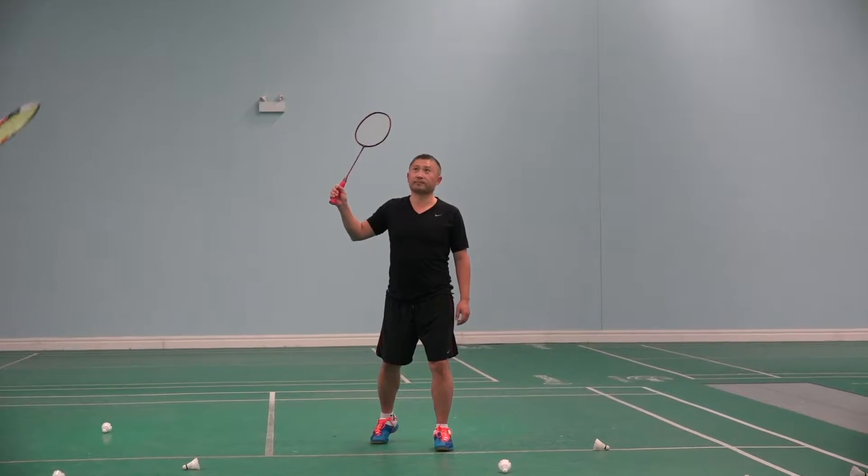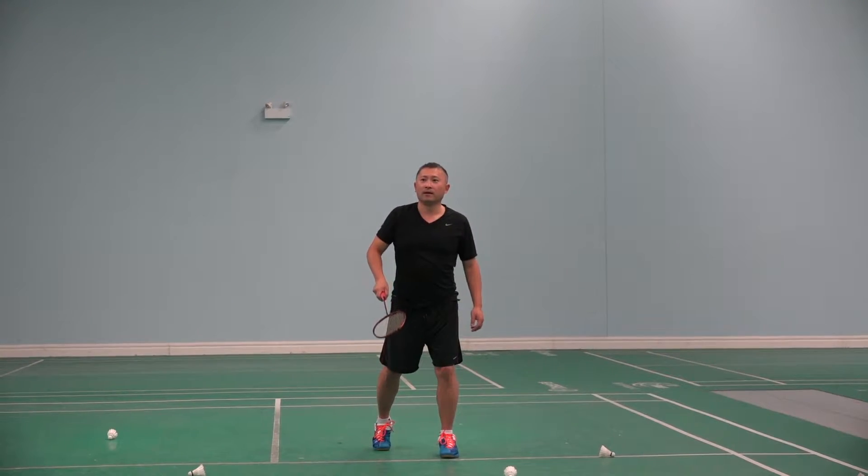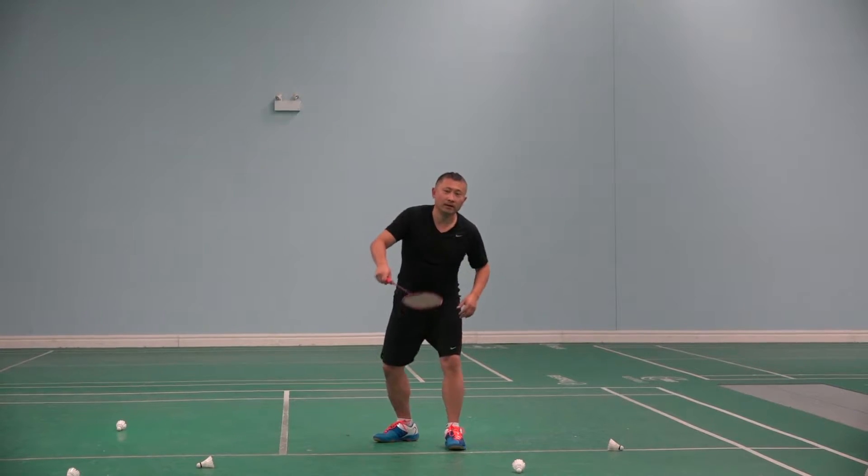Ready? Okay. Ready? Hit. Ready? Go. Yeah. Like that.